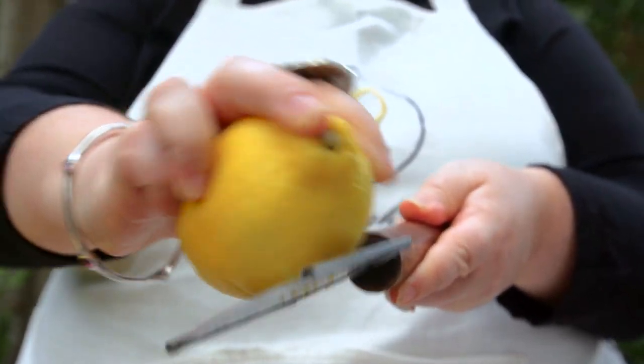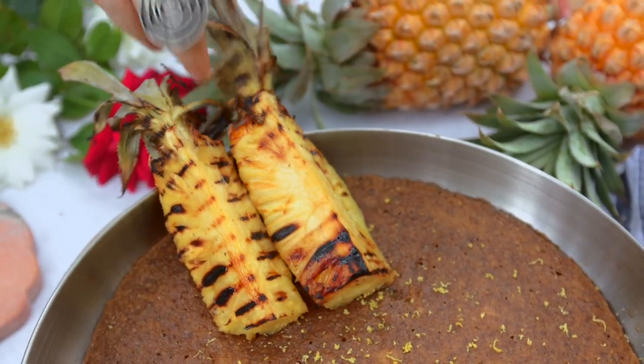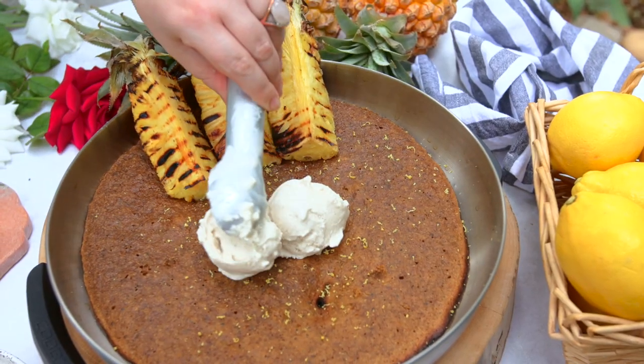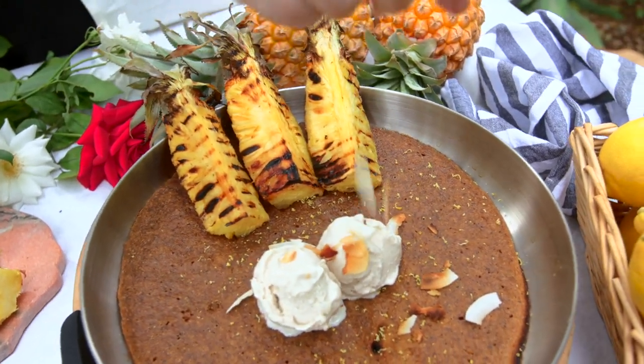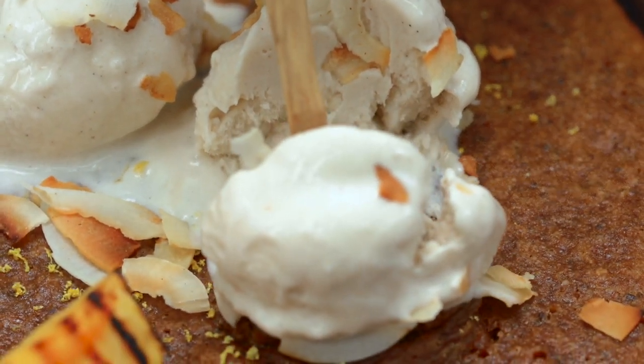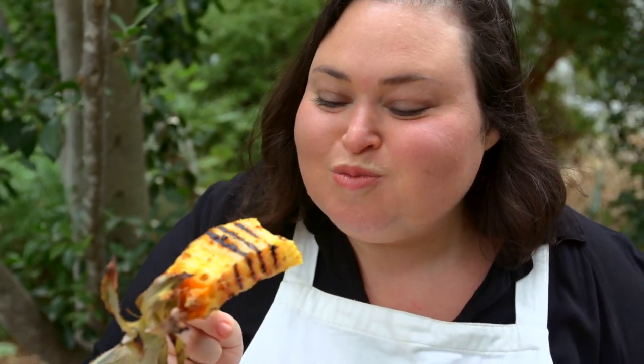We're going to add a fresh grating of lemon zest on top of our beautiful sticky cake. Let's taste. Wow, that's amazing.